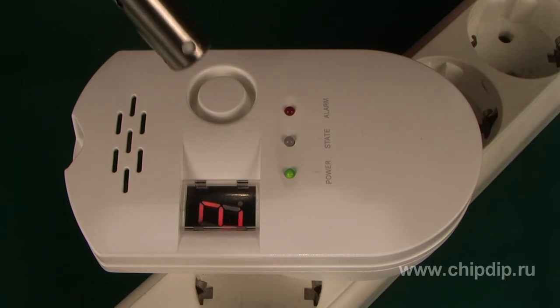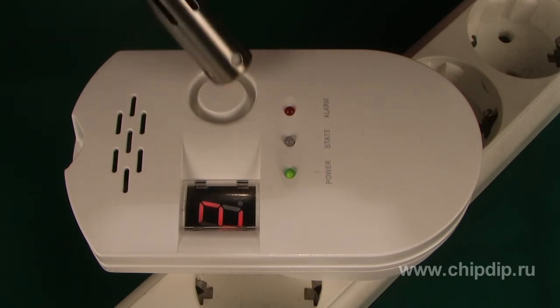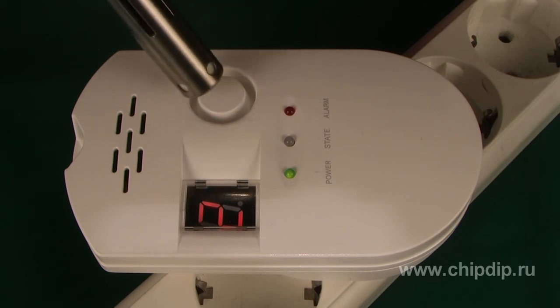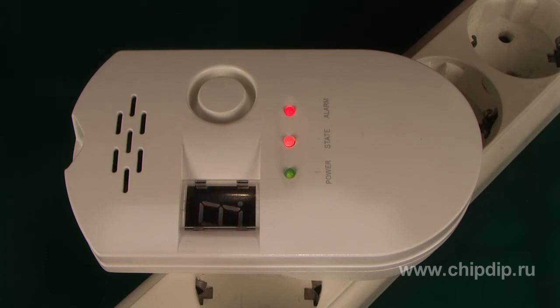Let's expose the device to some gas. As the concentration is increasing, the values on the display will change from 1 to 9. Between 3 and 9, the red LED will turn on and the sound of the alarm will become louder. When the concentration several percent lower than the lower explosive limit is reached, you will see an 'A' on the screen. You will hear the alarm sounds, and the red alarm and conditioned LEDs will turn on.